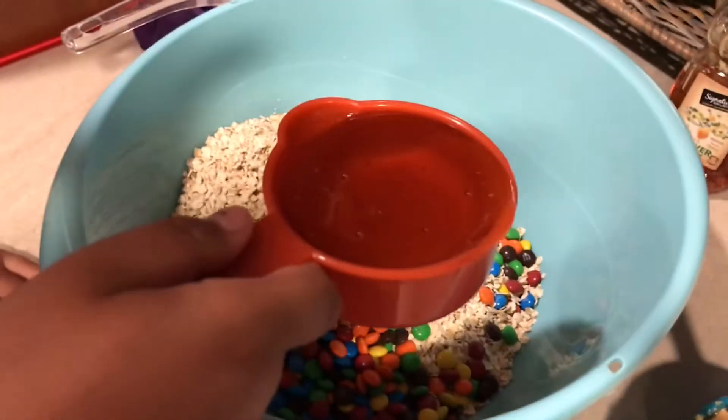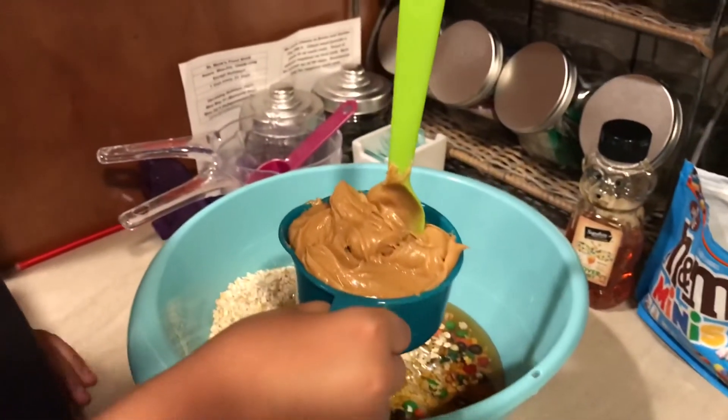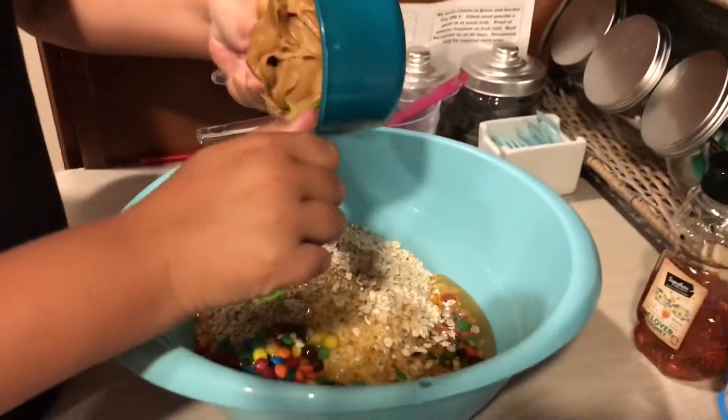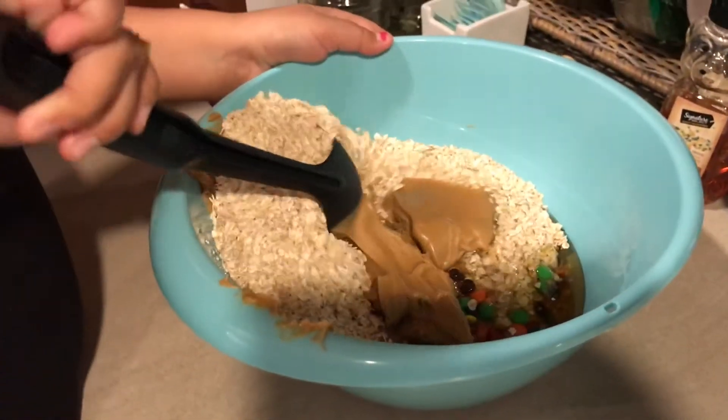Then you're gonna need half a cup of honey, and then one cup of creamy peanut butter. Now mix all your ingredients.